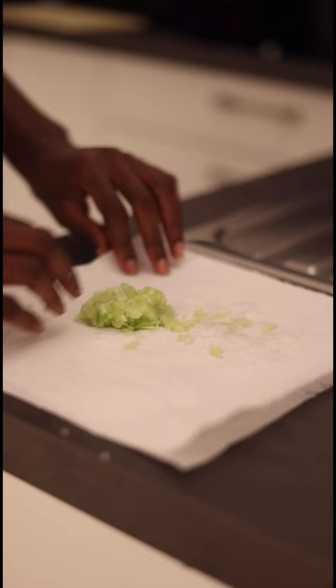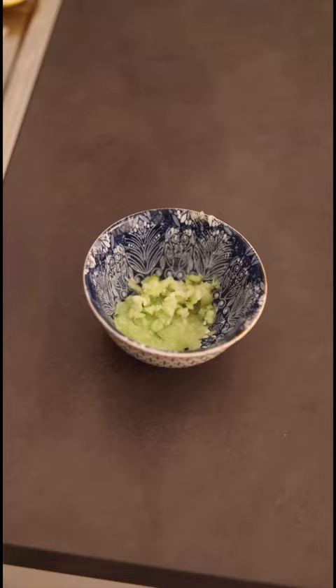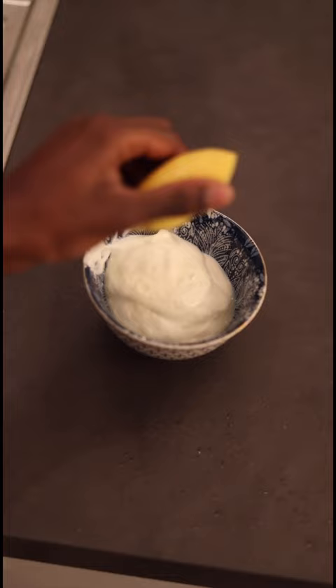Cucumber is very watery so I grabbed a little tissue and just squeezed out all the excess water. After that we add some garlic, some Greek yogurt, squeeze some lemon, salt, pepper.